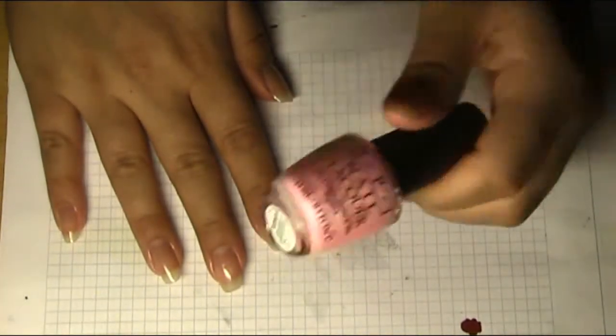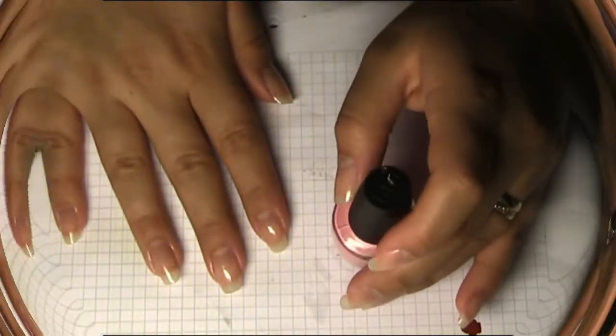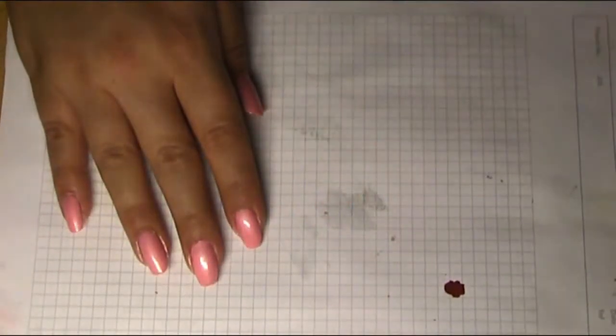After applying our base coat, we're gonna take our color. I'm using this pink color by OPI and it has the name Italian Love Affair. I will apply two coats on all of my nails. After two coats of this pink nail polish, it looks like this.